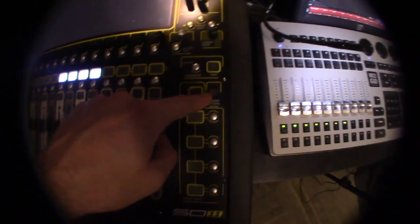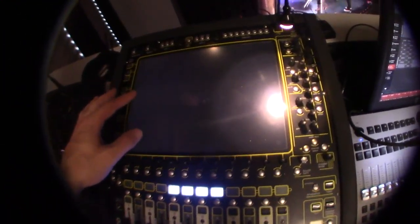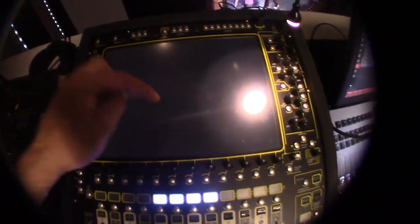To power off the audio board, go to the master screen, hit system, then shut down. It'll ask if you're sure — continue without saving, hit yes, then yes again. It says power off, and then there's a switch on the back — flip that and it's off.